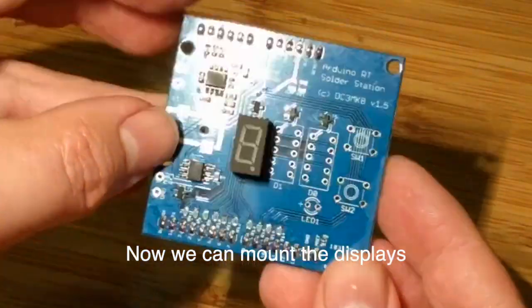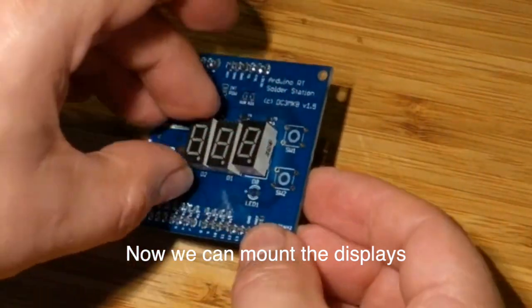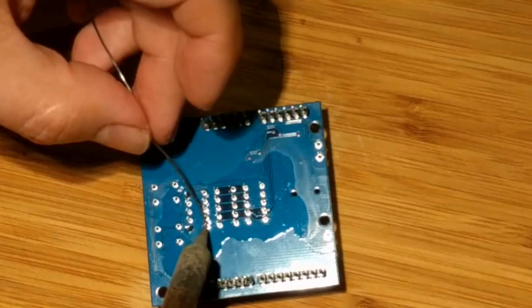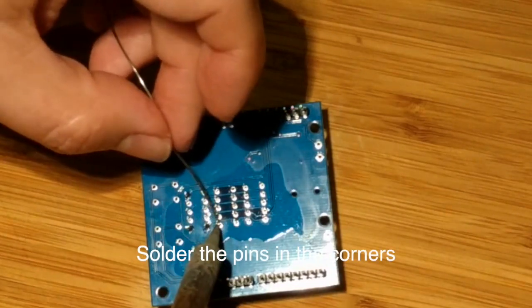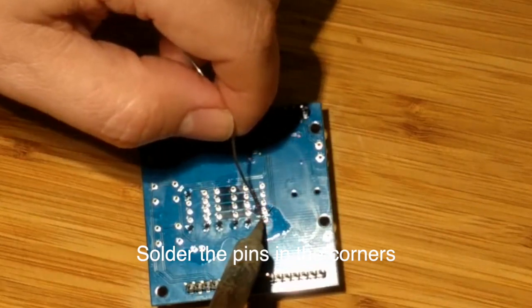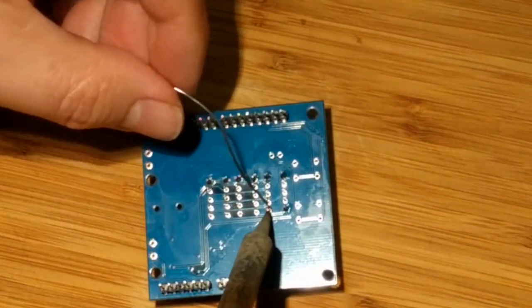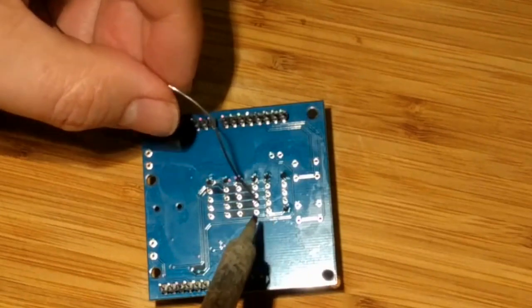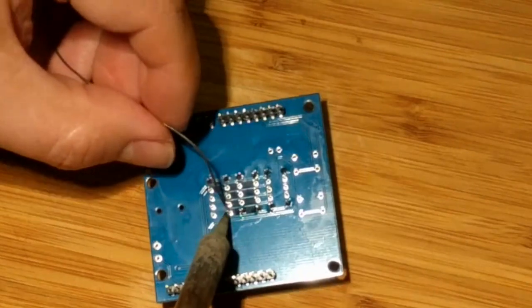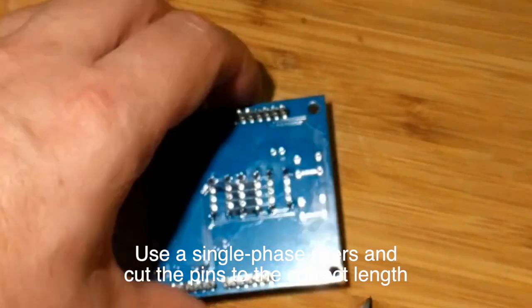Now we start with mounting the displays. Turn it over, fix some legs, and cut away the legs — they are quite long.